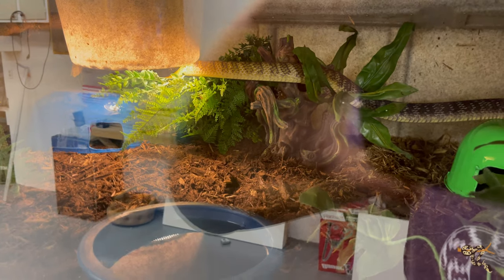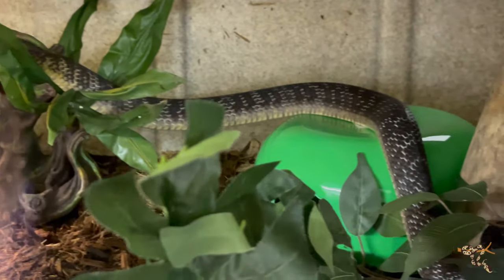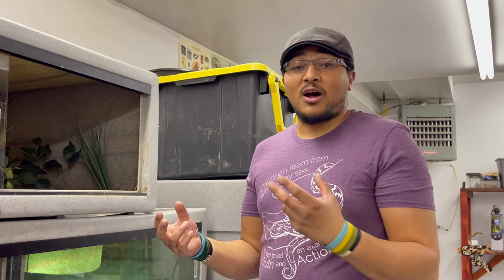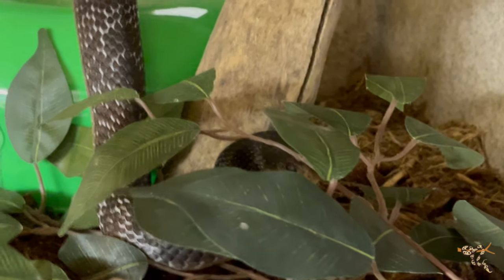I really like them — they're super cool, very high energy, very fast-moving snakes. While I do like the ball pythons and the boa constrictors, these guys are super fun to work with. Hopefully I'll be getting some more Drymarcon in the future, maybe not necessarily another yellowtail cribo, but we'll see — the possibilities are endless.